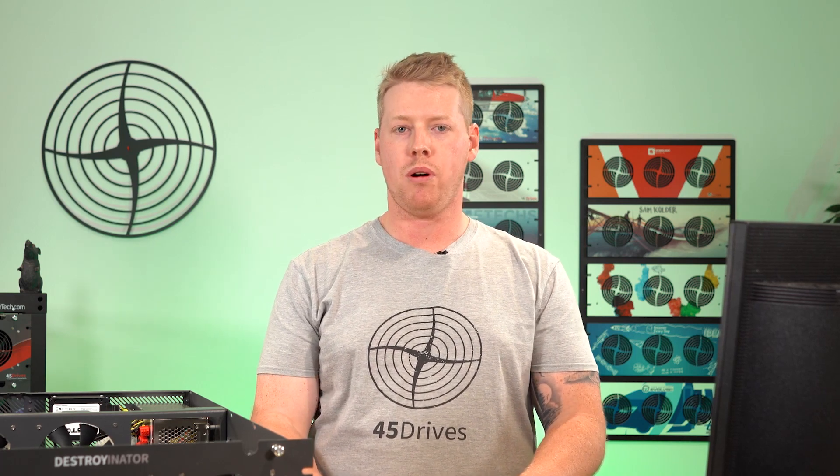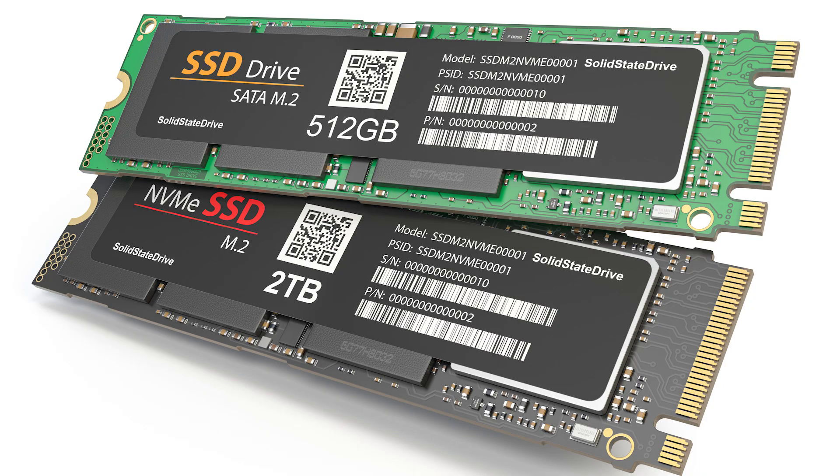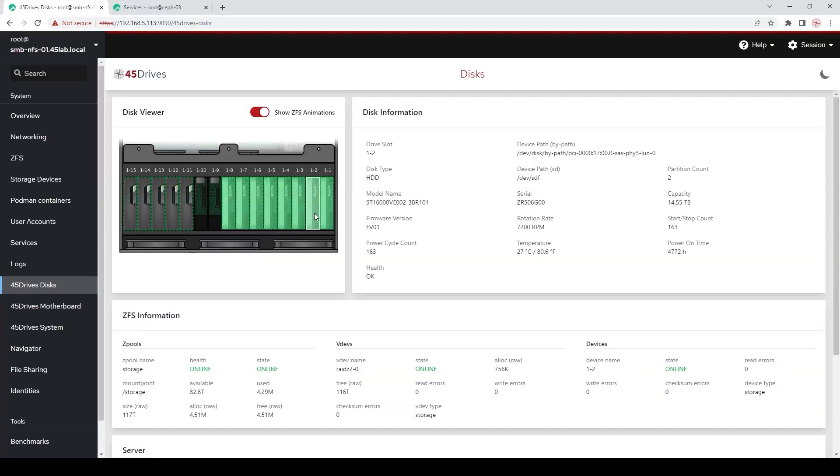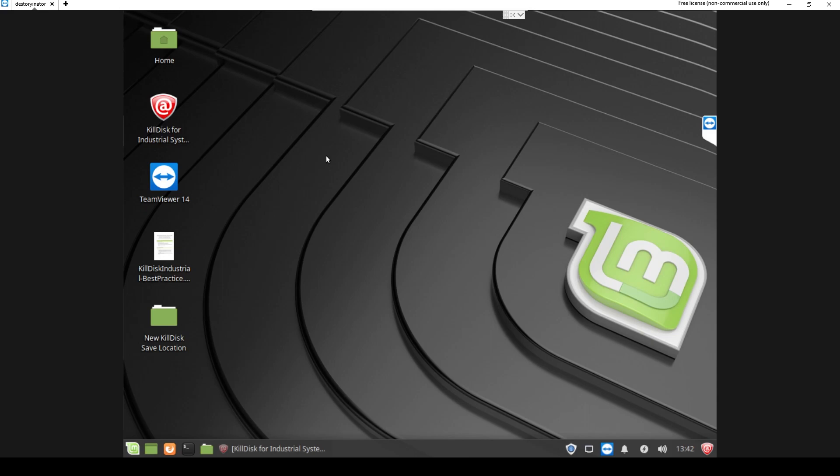In our next generation of Destroyinator products that we are developing, we plan to implement NVMe support for U.3 and M.2 hard drives. For this video, I wanted to focus mainly on the hardware of the product, but I couldn't without telling you how it interacts with the KillDisk software. Us here at 45 Drives have become known for our drive aliasing tools that help precisely identify hard drives to physical locations within our units. For our Destroyinator product, this is handled through the disk bay layout file found in KillDisk.